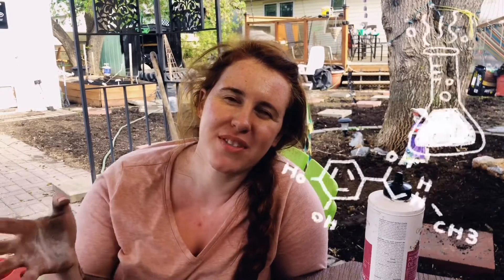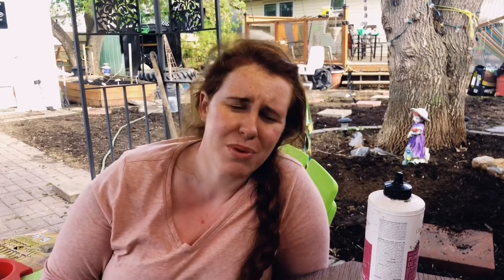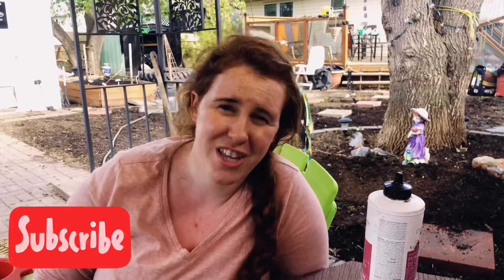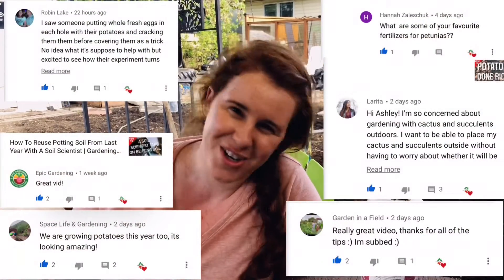Hello Canadian gardeners, cold climate gardeners, and gardeners of the extremes. My name is Ashley. I'm a soil scientist by formal education with a minor in plant science, and on this channel we look at old wives tales, Facebook tips and tricks, and Instagram secrets and we put them to the test to see if they actually work. We use a little bit of science, and in some cases we introduce completely new theories on gardening. If you like the sounds of that, be sure to hit that subscribe button, turn on that notification bell, and join our awesome crew here on Gardening in Canada.